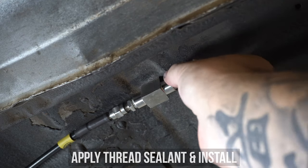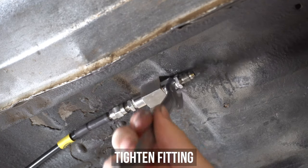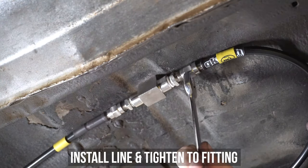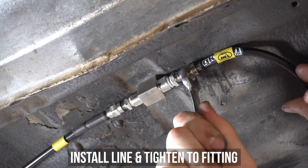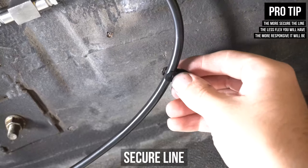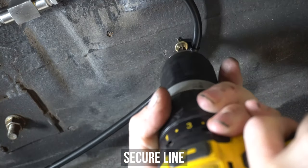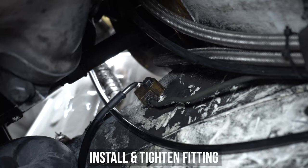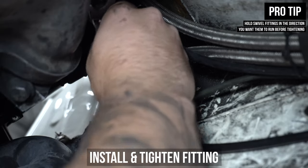While we're at the shutoff valve, we can start to fit up the second line. Get your other fitting, spread the thread sealer evenly like we did earlier, wind that fitting into the shutoff valve and tighten it down. Grab the second line, screw the nut onto that fitting and tighten the nut down also. Route the other line toward the rear brake line block on the chassis rail, fixing the line down with the supplied P-clips as much as possible. We opted for a 90-degree bend on this side for clearance — it is a swivel fitting, so I'd suggest holding the line where you want it and then tightening the nut down.